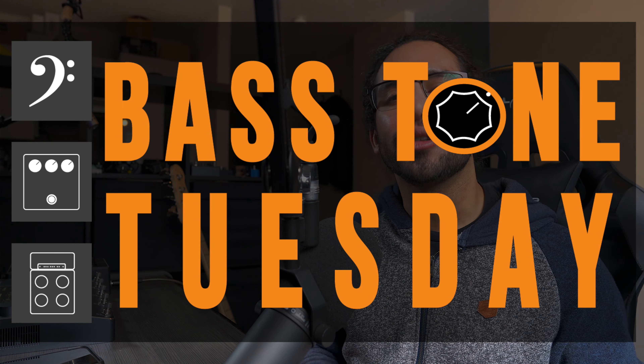What's up guys, Iván Carranza here and welcome to Bass Tone Tuesday. Today we're talking about how the amount of drive affects your bass signal.